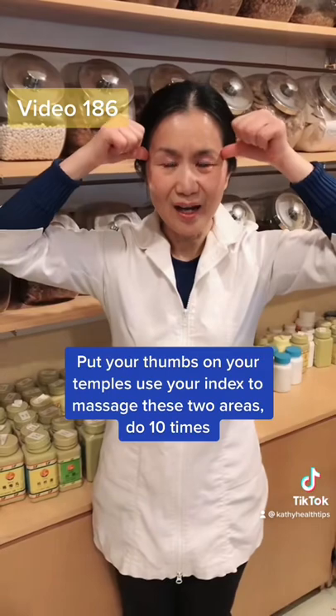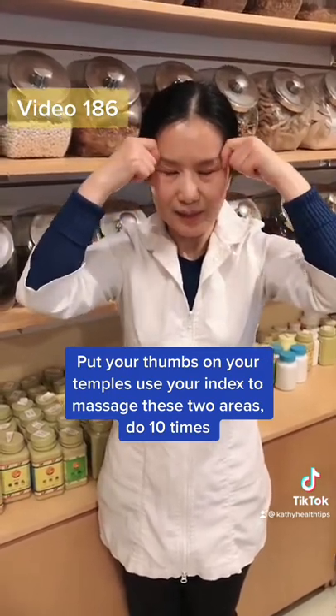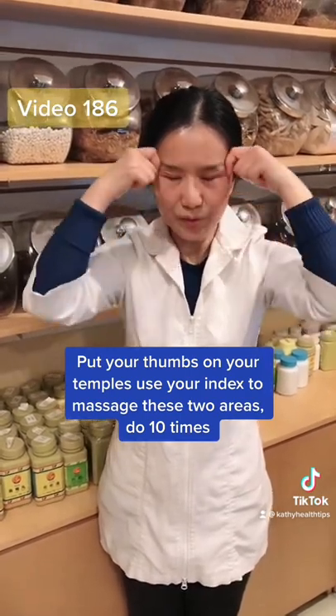Second, put your thumb on your temple and use your index finger to scrape here and here. Do ten times.